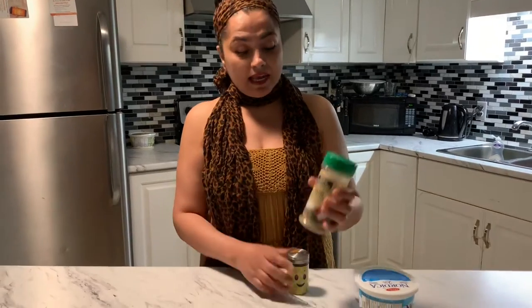I want to show you this spice called Spice Spring — I love this spice, it has everything you need in a seasoning. I got it from Canadian Tire, which might surprise you! You can also find it at the dollar store or any grocery store. It's something I always keep in my cupboard.